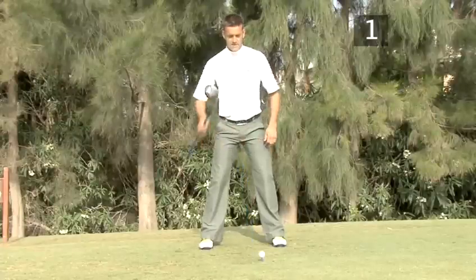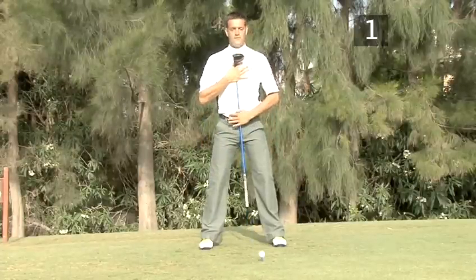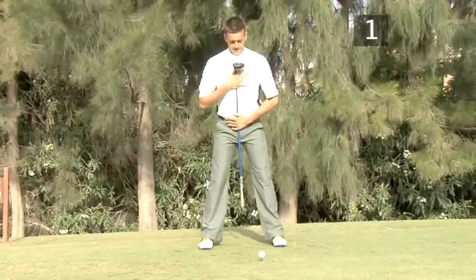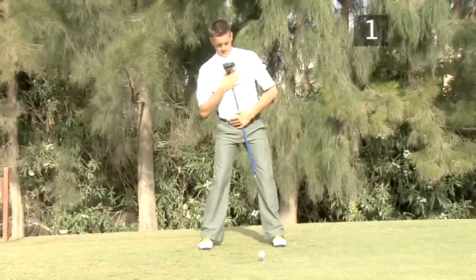You can measure the angle of your upper body by holding a club against you, one hand on your chest and one on your belt. Lean forwards until the club passes between your legs, then lean to the right until the club touches the inside of your left leg.